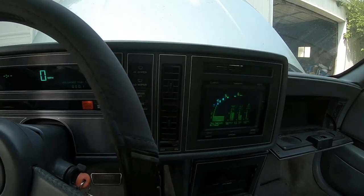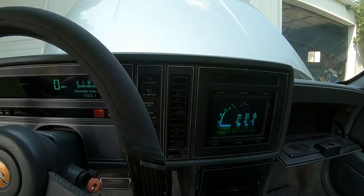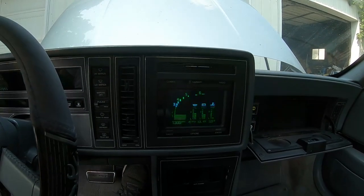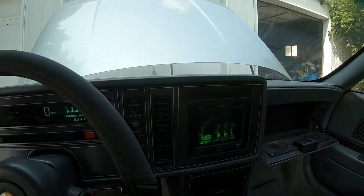It seems to have gone through the throttle range just fine, and the screen hasn't gone haywire. Screen is not acting up. We got a test.